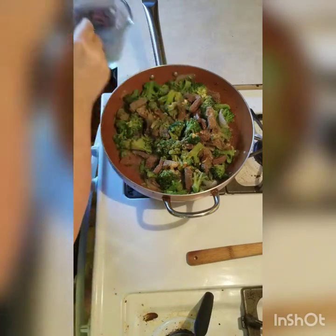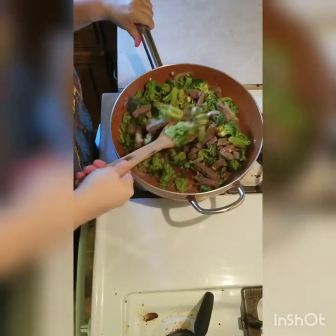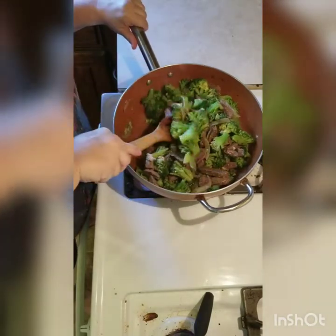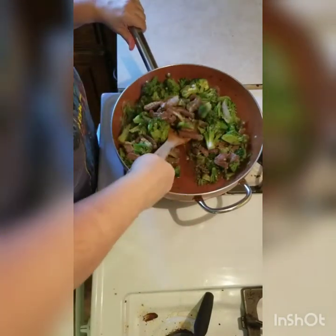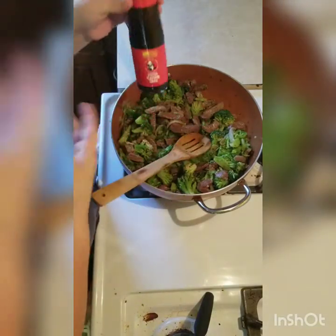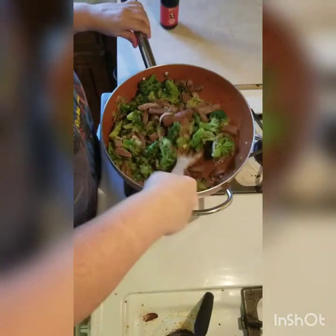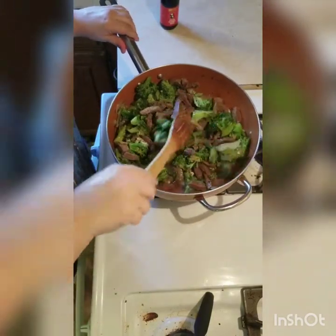Throw that in there. We'll let this cook about ten minutes, taste it, and then I will add some oyster sauce — probably about two tablespoons — after it's cooked a little while.